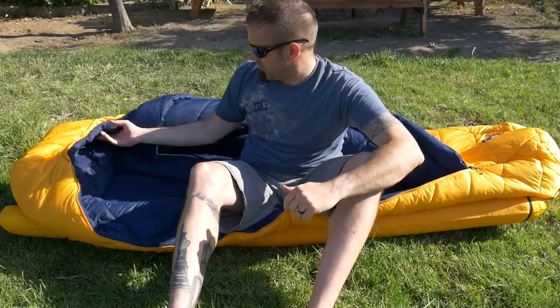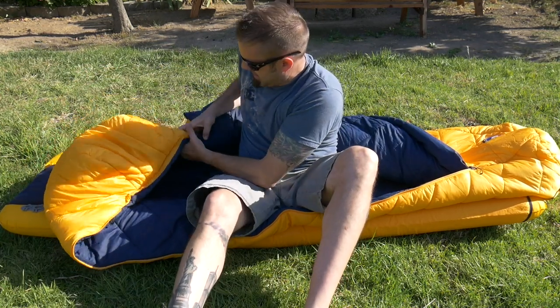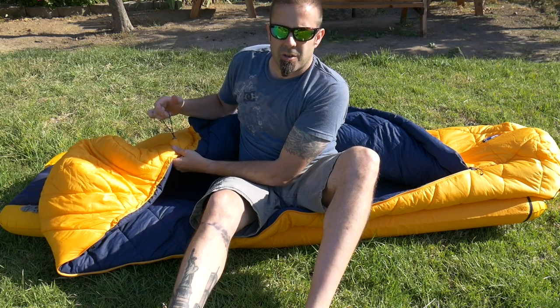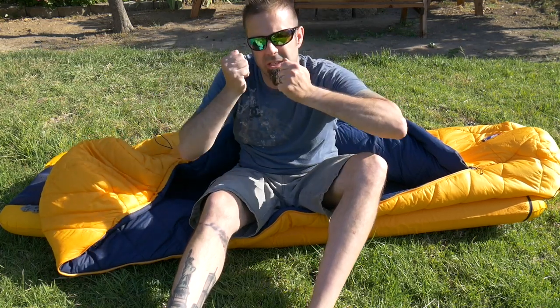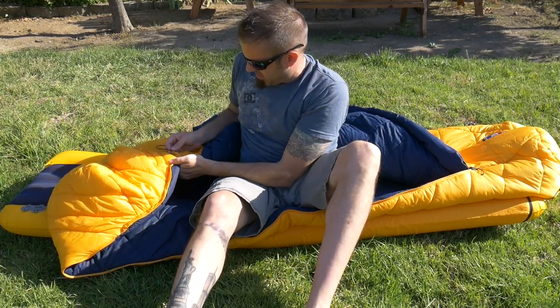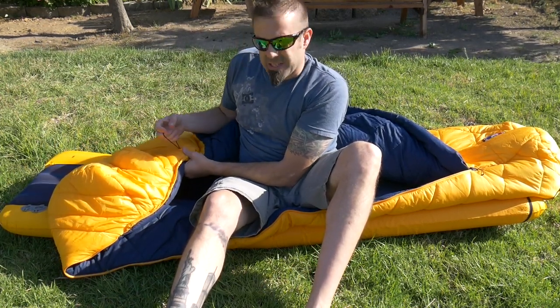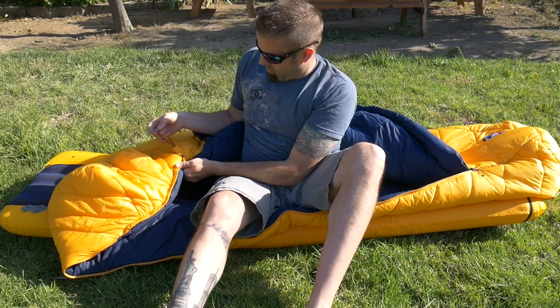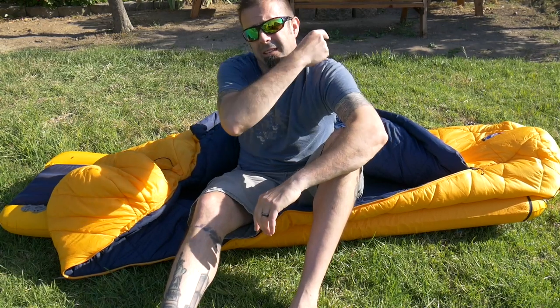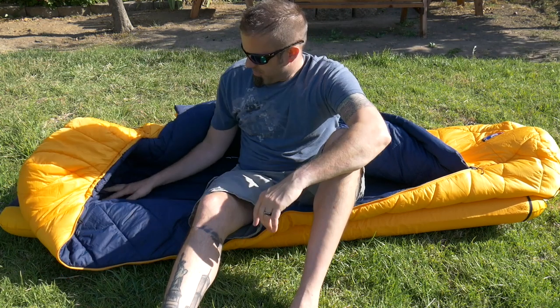One thing I would have a gripe with is that it says it has an internal cinch for the hood — you can cinch it around your head — but I can't find it. I don't see it anywhere on the inside. So that's either misleading or I just haven't found it yet. But it's not a big deal; you can always cinch it from the outside. It is one-handed release on the outside, so as long as you get your arm out, you can release it and kind of open it up a little bit to allow more air in.